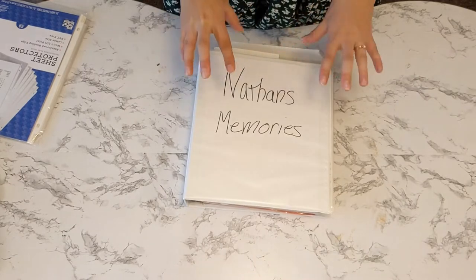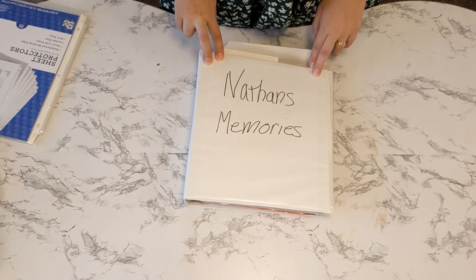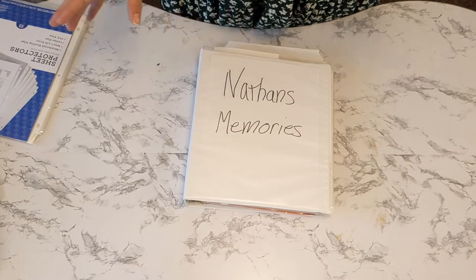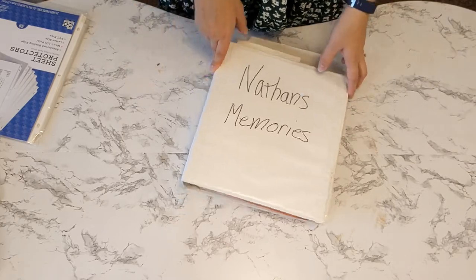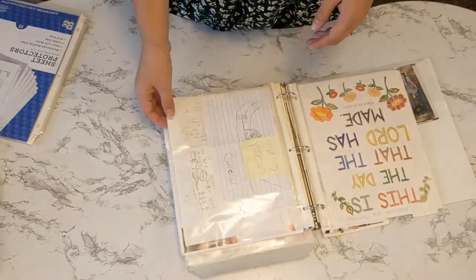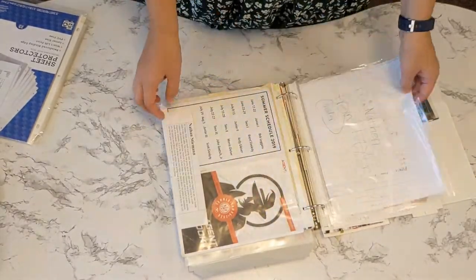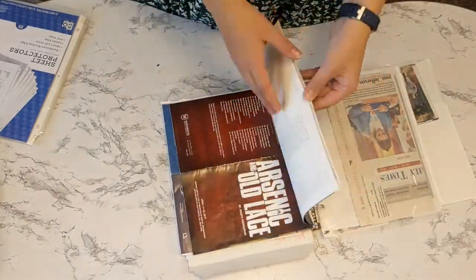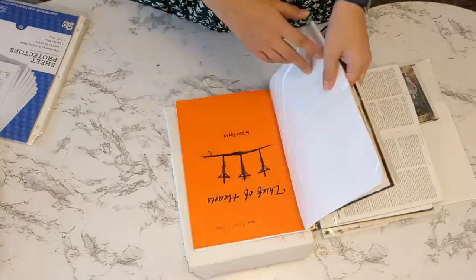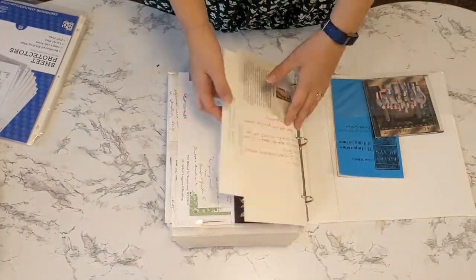Of course, not all of the memories are going to fit in a binder format. Some memories are larger and those we just keep in a small shoe box. Things that we didn't want to get hole punched, or things that kind of went together, I just put them all in one sheet protector so you can go through them whenever you want.